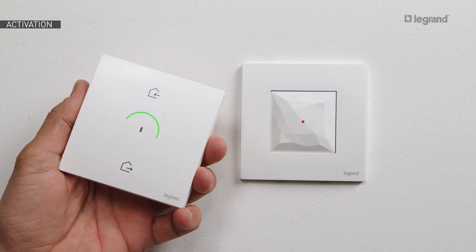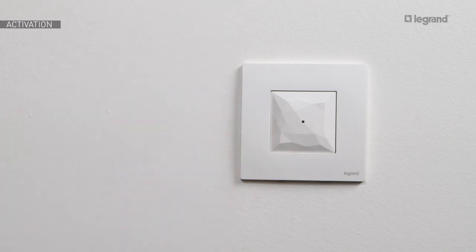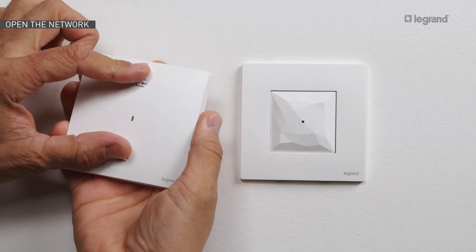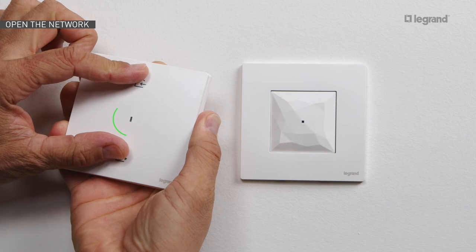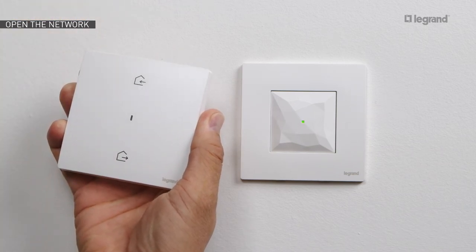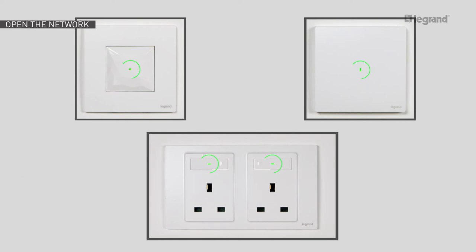To activate the Home and Away wireless master switch, briefly press anywhere on its surface. The LED blinks green and then goes off, and the LED on the gateway also goes off. Move close to the connected gateway and simultaneously press on both the upper and lower ends of the Home and Away wireless master switch. Hold down until the master switch LED lights up green, then release. The LED on the Home and Away wireless master switch then goes off, and the LEDs on the installed wired products light up green, meaning the network is open.